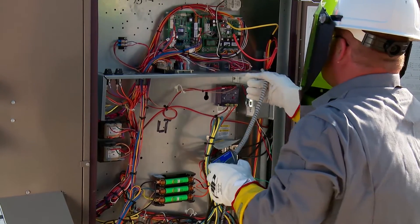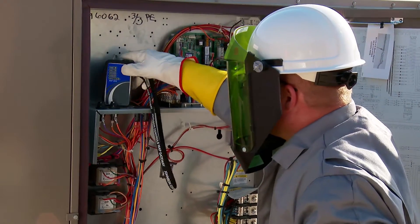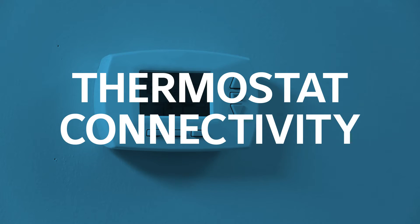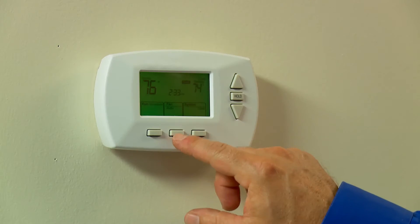Along with basic connectivity and readouts at the unit, SE Controls also make high-level communications and control easy by providing several flexible connectivity methods. One of the things we know — the majority of installations are done with thermostats — so the SE Controls supports connections with standard programmable wall-mounted thermostats.